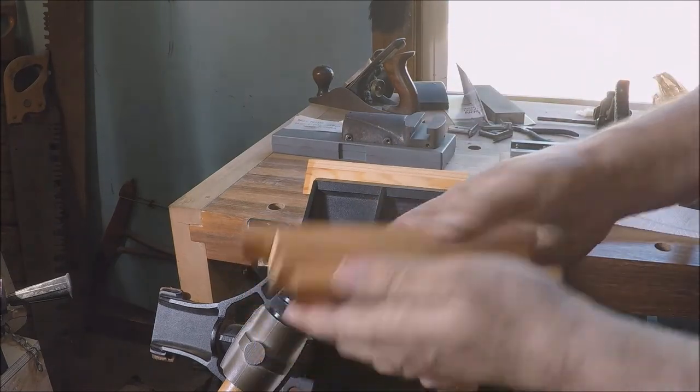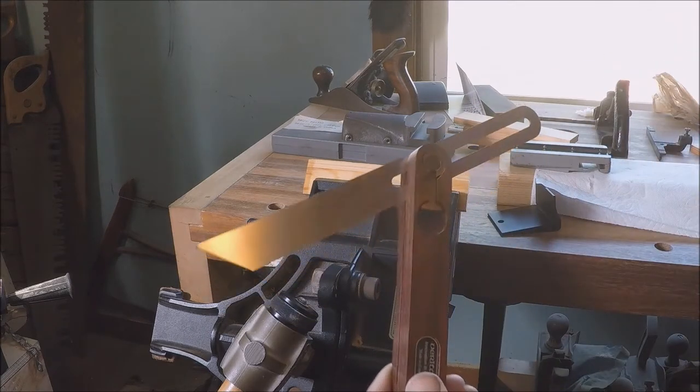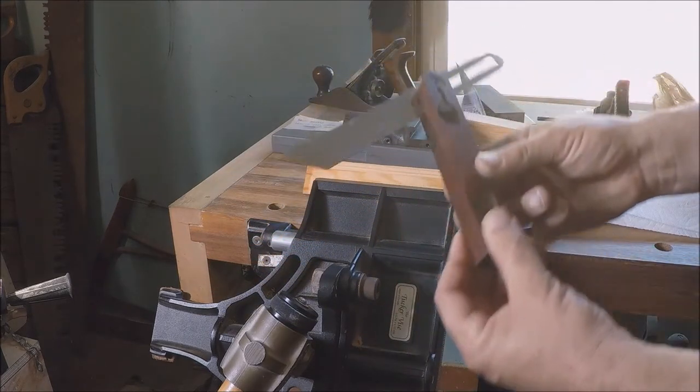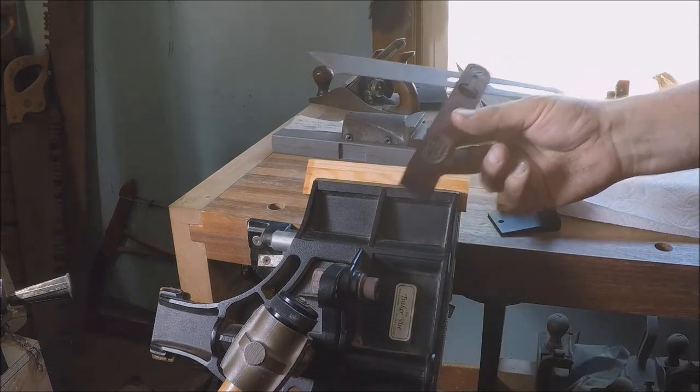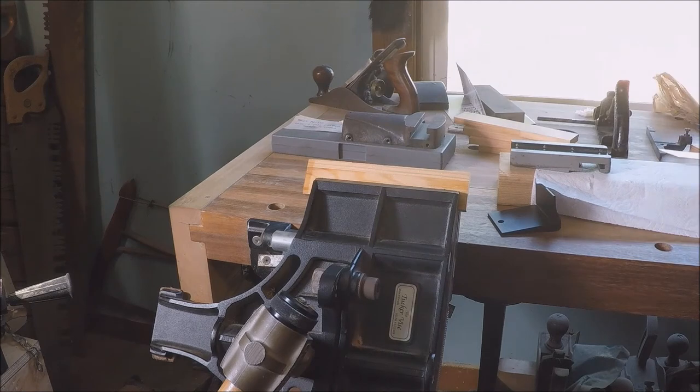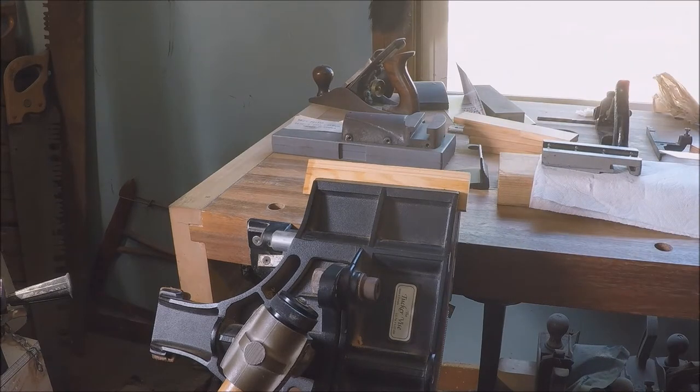I just happen to have some of these little bits of pine laying around, and it's about the right thickness to go in there. I copied the angle — I'm not sure what that is, could be a 60-degree dovetail, not exactly sure. We're not trying to make a machine surface though; we're just trying to fill a space, so it's not that critical.